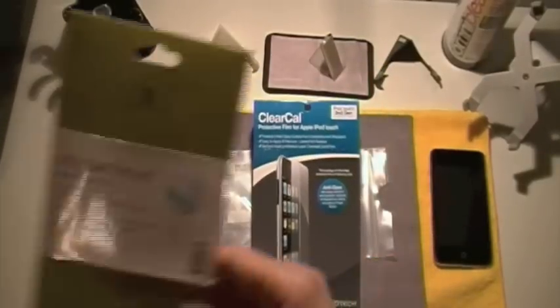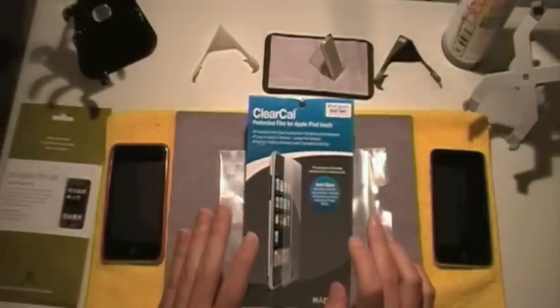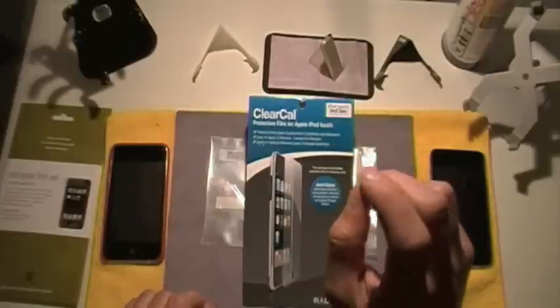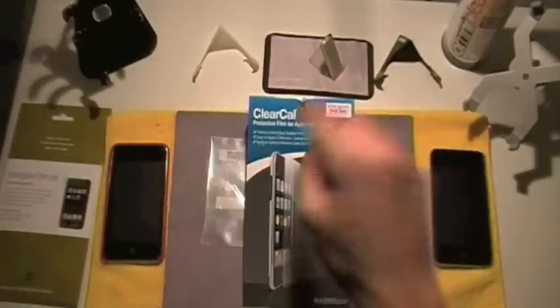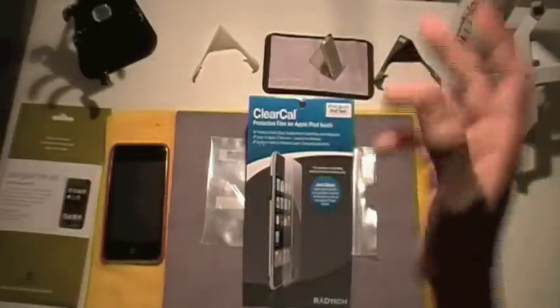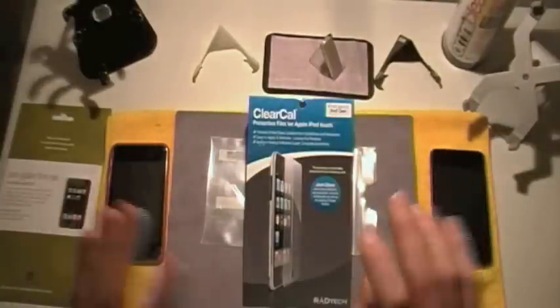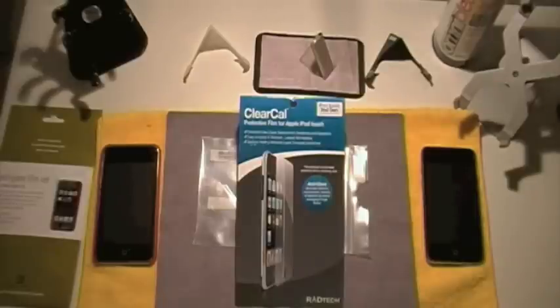The ClearCal from Rattek is $12.95 right now and the Power Support is $14.95, so Rattek's price is a little bit cheaper. It comes with two screen protectors — so does the Power Support anti-glare. They both have the full front coverage, and on Rattek's website you can choose to have just a screen, protection for other iPods, or the whole iPod. Definitely a lot more options on Rattek's website. Make sure you check out Rattek.com or Rattek.us if you're interested.